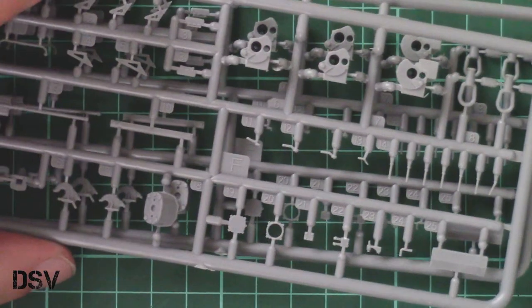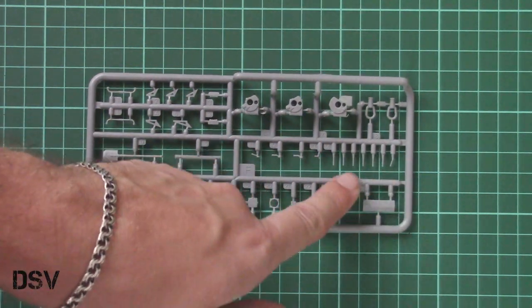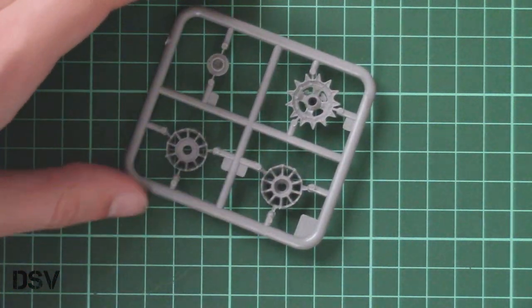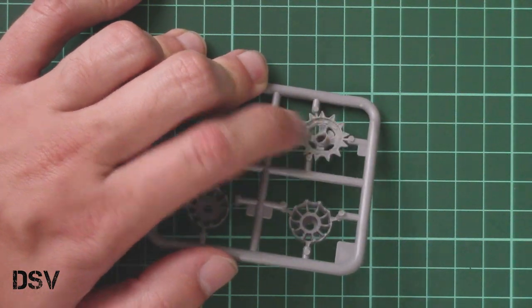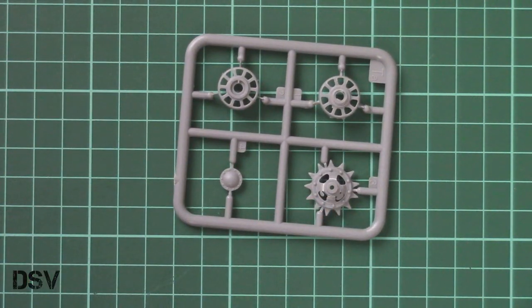Next we get two absolutely identical plastic frames dedicated to a mix of various parts — for example, here we have a shovel, and then some suspension parts. Note the thin elements: be sure not to lose any of them as they'll be used for the tracks. Next we have a small plastic frame with drive sprocket parts and also idlers. Molding quality seems fine, though in the middle you can see a quite notable amount of flash which should be cleaned, which is surprising for a relatively new kit.